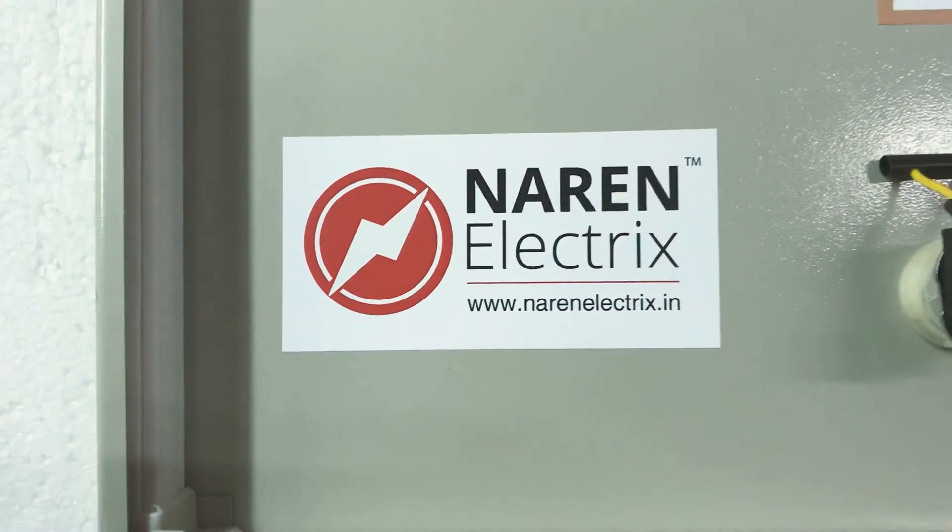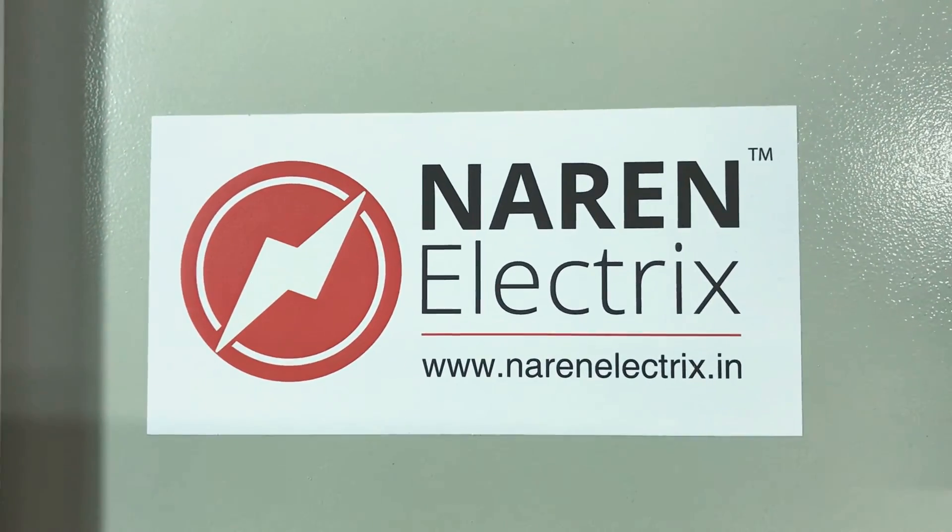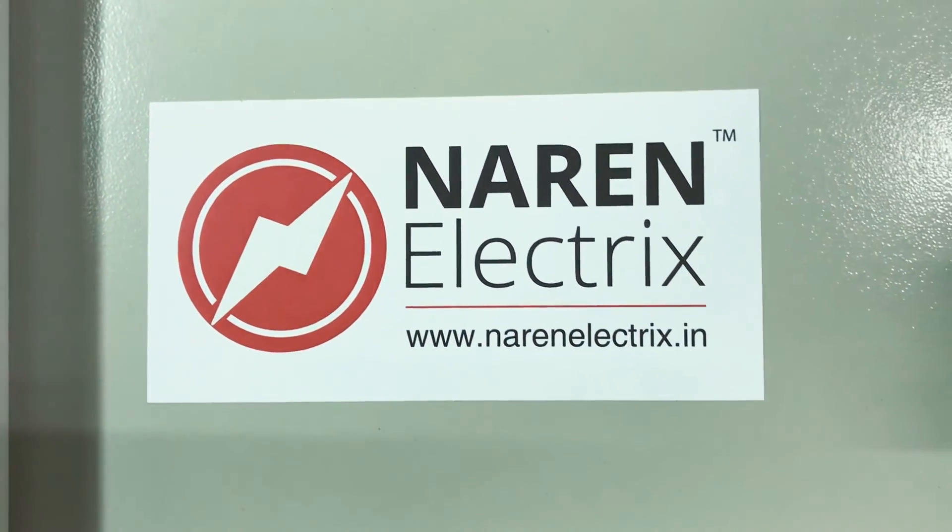For any doubts, contact number 9972243744, and our website address is www.ranelectrics.in. Thank you.